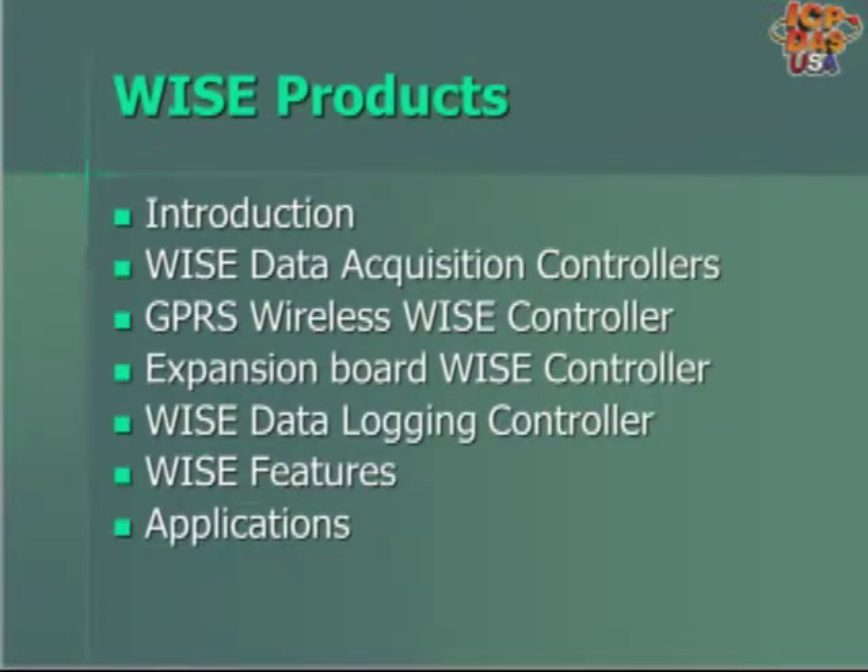Today's training will include an introduction to the WISE products and will also show details about each of the different kinds of WISE products, including the Modbus TCP based data acquisition type, data acquisition controllers, the cellular based GPRS wireless controllers, an expandable controller, and a data logging controller.